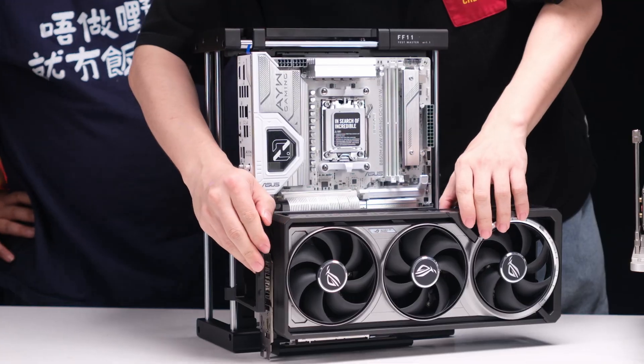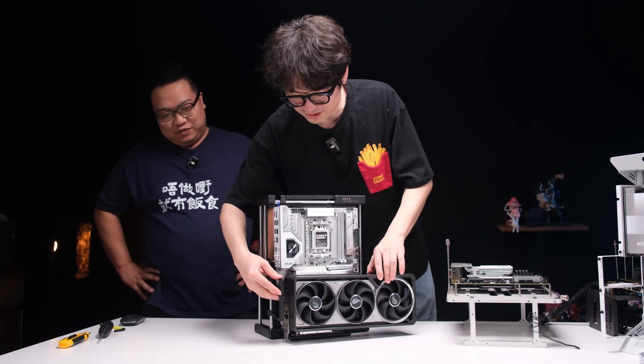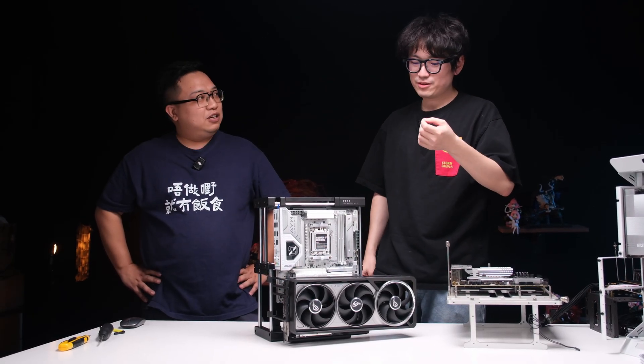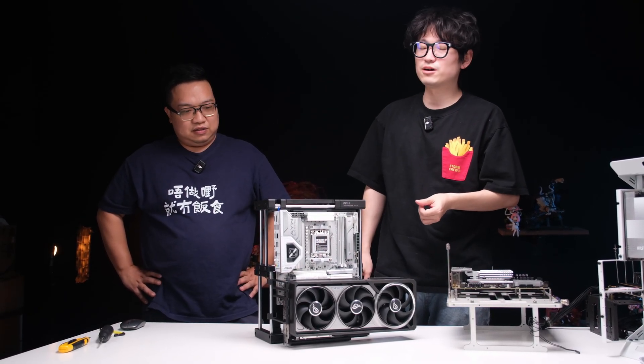I don't recommend carrying the stand in the assembled state as one piece. Be sure to remove components when handling. I will try my best to make these things easier to disassemble and assemble — no screws, no tools. But the stability in that state is really not so good.